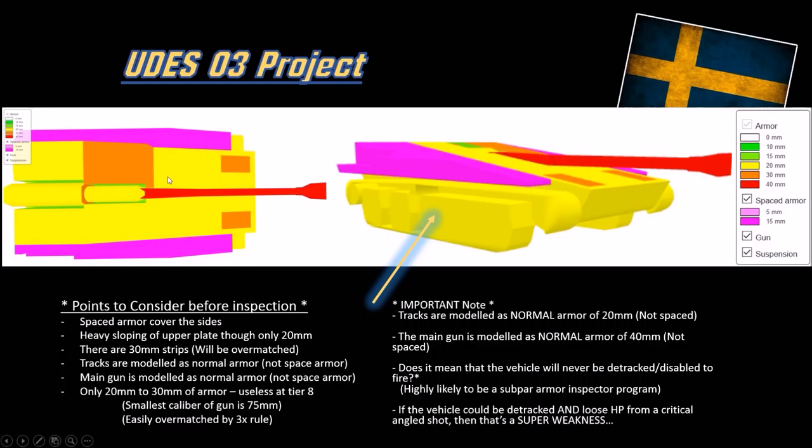The 30mm strips will also get overmatched, as will the track links. You will be overmatched with a 90mm gun or larger. This vehicle is not known for armor, unlike the actual B model of the S-tank, so don't go expecting to bounce shots. Only 20 to 30mm of armor - useless at tier 8.